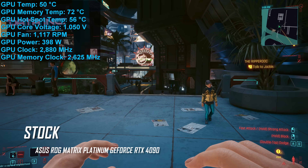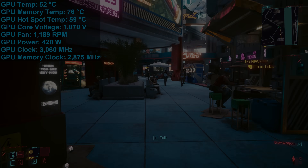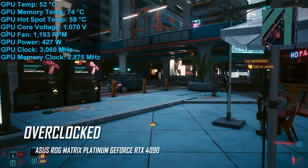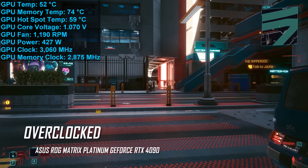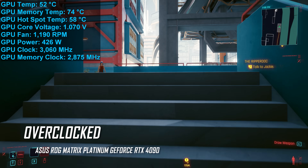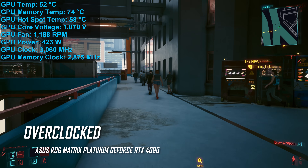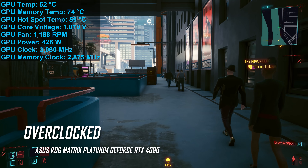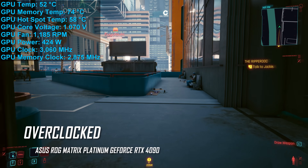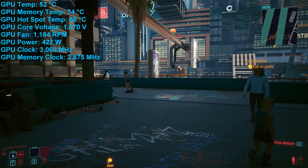The 120 millimeter fans were spinning at just 1,100 RPM and at that speed were no louder than the case fans — the GPU couldn't be heard over the test system. As for manual overclocking, ASUS provided very little information about the product until the last minute. I was able to get a stable 3,060 MHz out of it — another six percent on top of stock — which seems decent but is also pretty underwhelming for what the Matrix is. The GPU hotspot temperature only increased by a few degrees to 59 degrees, and memory temperatures remained much the same, with fan speed increasing by just 100 RPM.